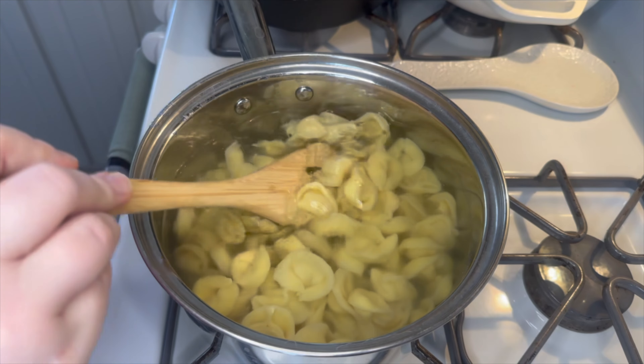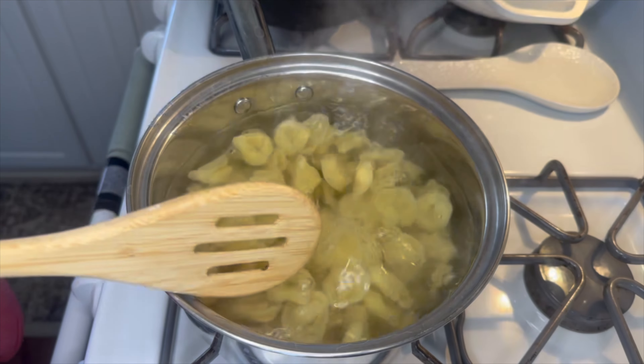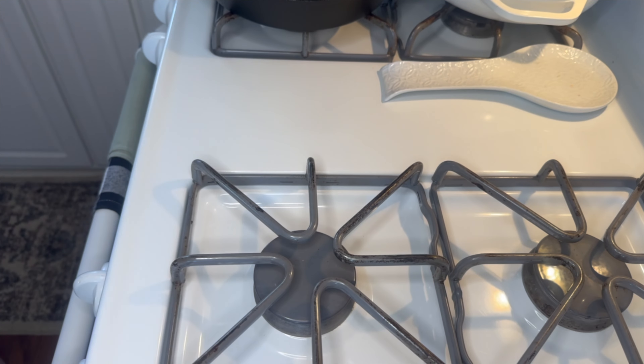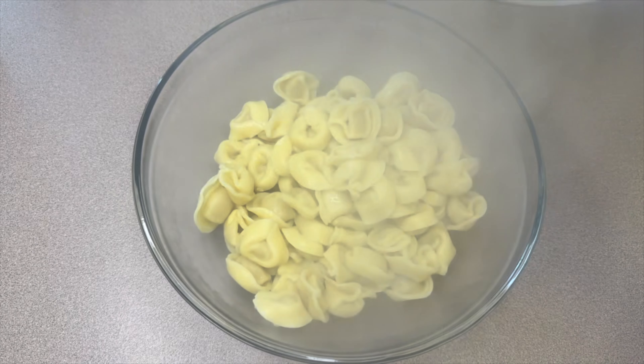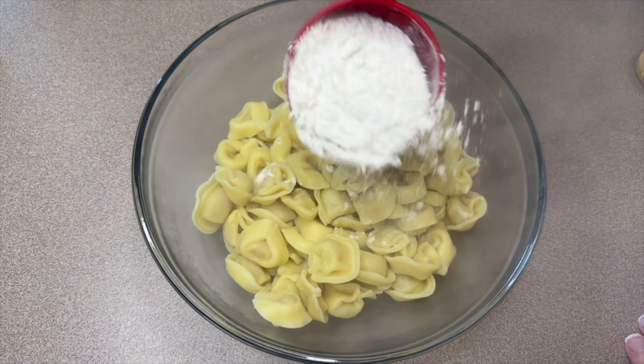Once they are floating to the top, you know that they're good to go. I drained the water off and then added those into a bowl. Next, you'll take a half cup of all-purpose flour, dump that in the same bowl as the tortellini, and then toss the tortellini in the flour.